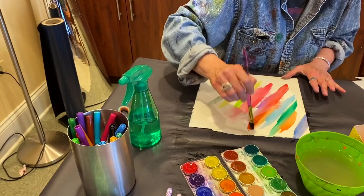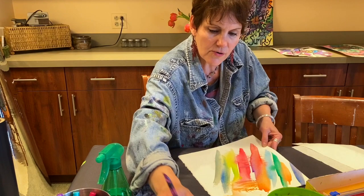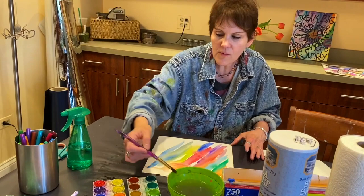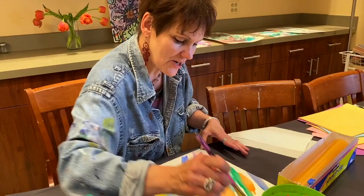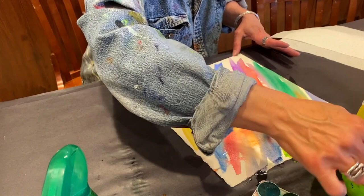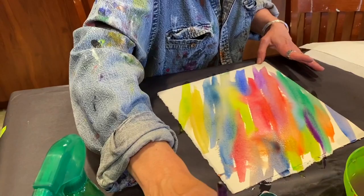I'm gonna use saran wrap on this to show you a nice technique. It kind of creates a faux fur effect — a little bit like a giraffe's fur, which is fun. I always want to cover all of my white. People that know me in class know it's always about covering the white. You really want to get the concentration of color with the water — a good mixture — and it works nice with some dark color. I'm going to put a little bit more blue and then some purple.